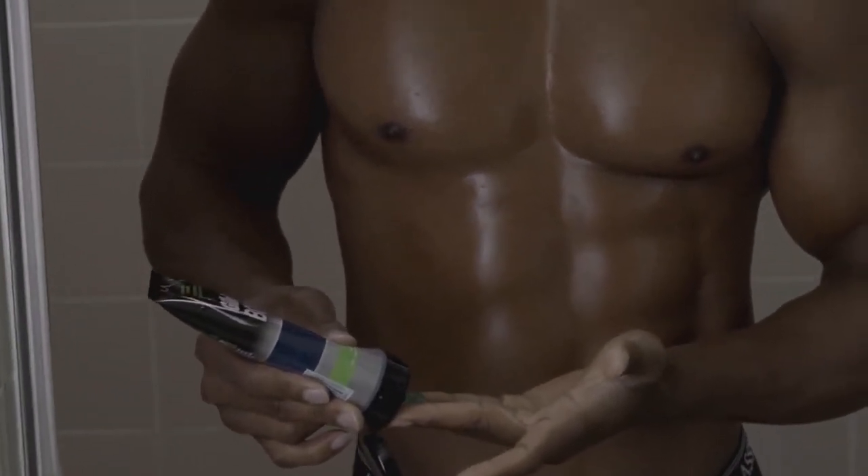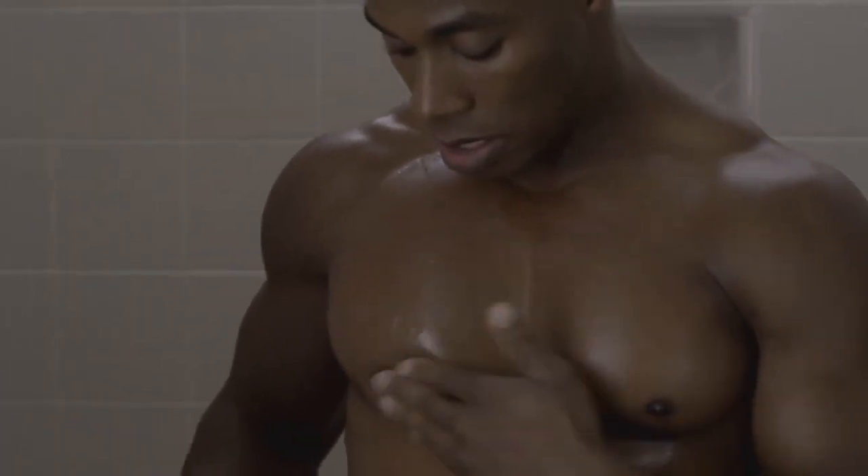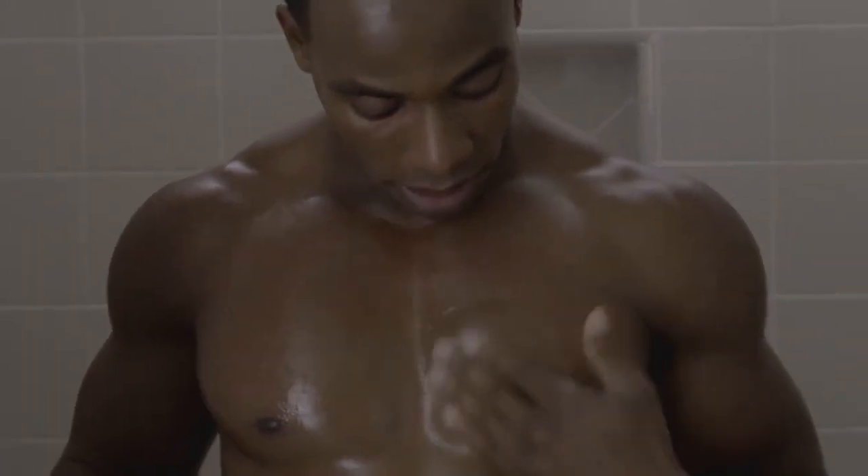So the first step that I like to do — I take about a nickel to dime size amount of shaving gel, start from the middle, and lather out to both sides of my chest.